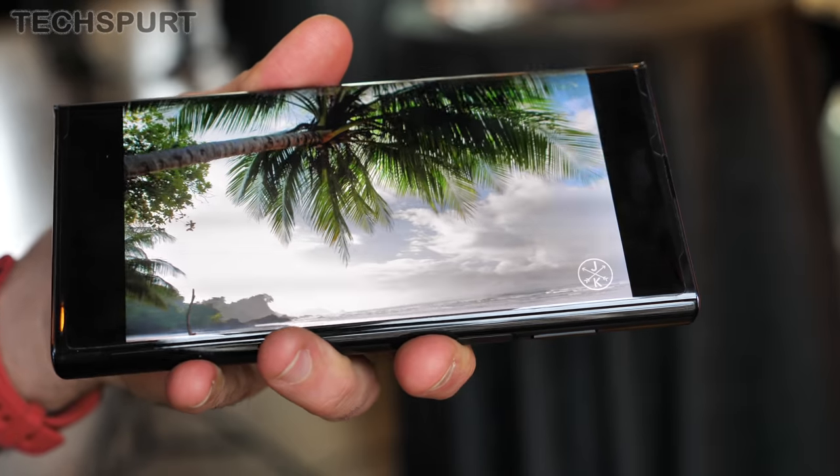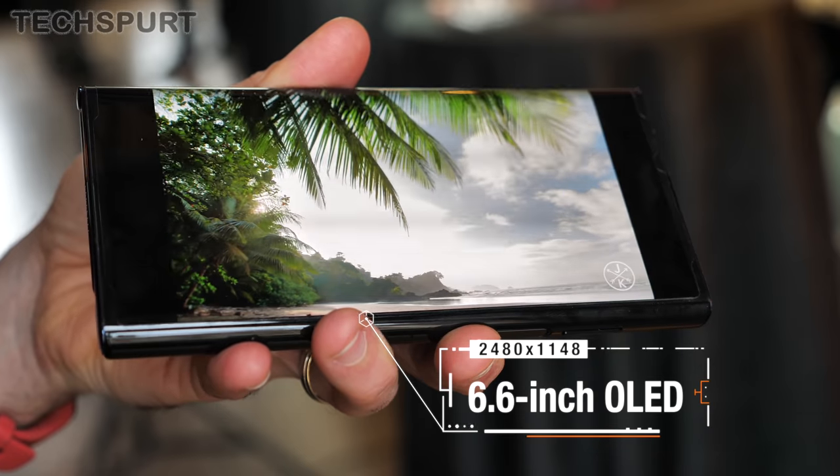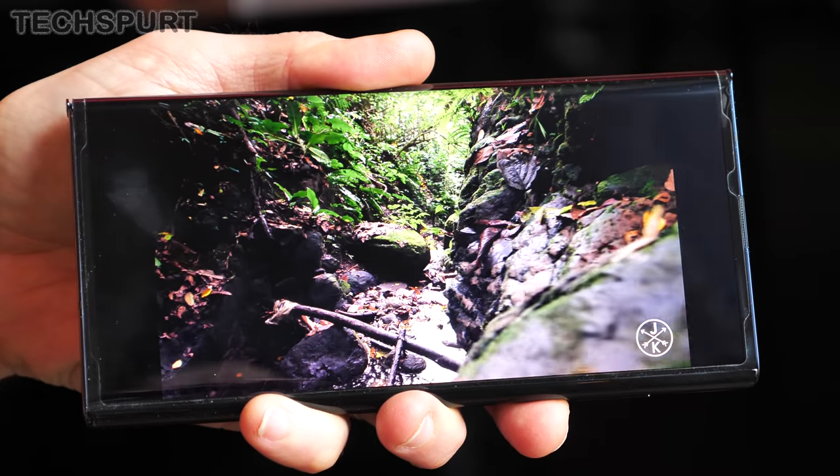If you fold up the Huawei Mate XS, you still get a pretty spacious 6.6-inch front screen with a 2480x1148 resolution. And watching movies is actually preferable in this folded form, thanks to that rectangular aspect ratio.